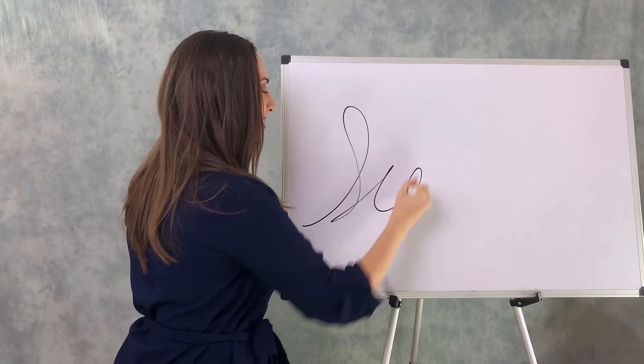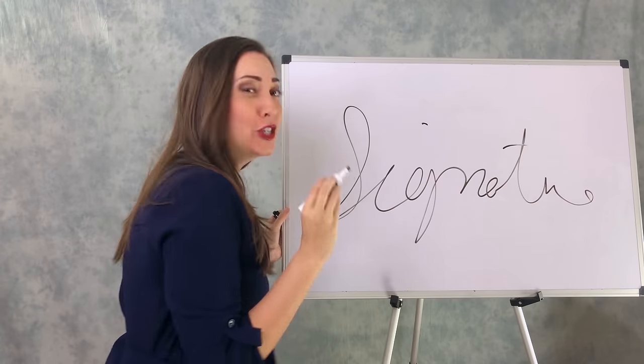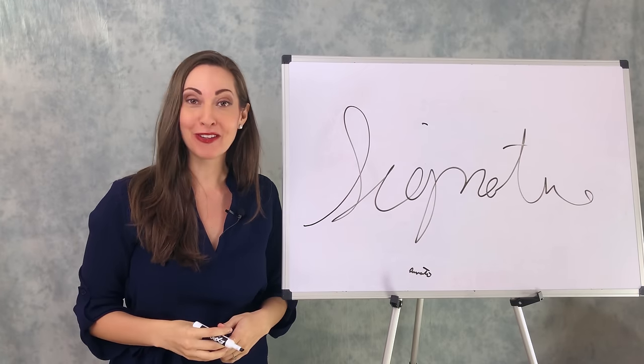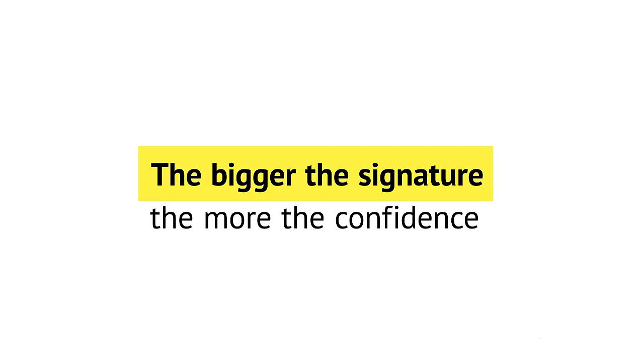Clue number two: size. How big or small was your signature compared to the blank piece of paper you used? One study looked at the signatures of 500 chief financial officers. They found that the CFOs with the largest signatures were more likely to bend the truth — specifically, they were more likely to misreport the company's earnings or relax internal controls. Dr. Charles Ham, one of the study's authors, said this research establishes a link between signature size and narcissism. Did you have a nice big signature taking up the whole sheet, or a little tiny itty-bitty signature that anyone could barely see? The size might say something about how you feel about yourself — the bigger the signature, the more the confidence. If you had a huge signature that took up your whole page, you have a lot of confidence — maybe too much to go around.